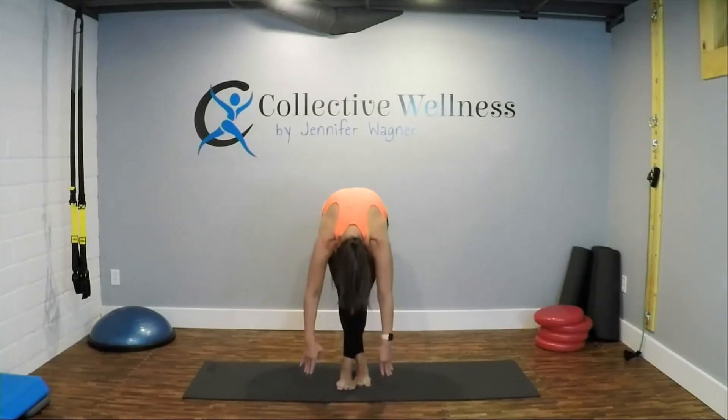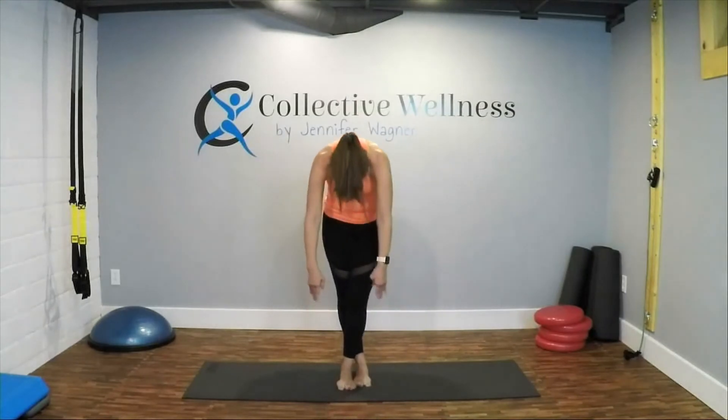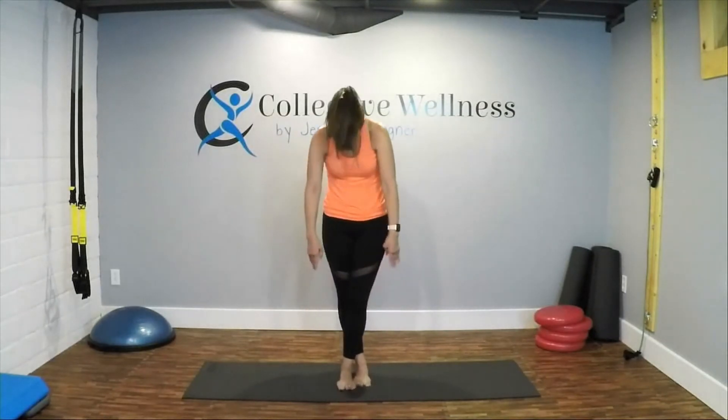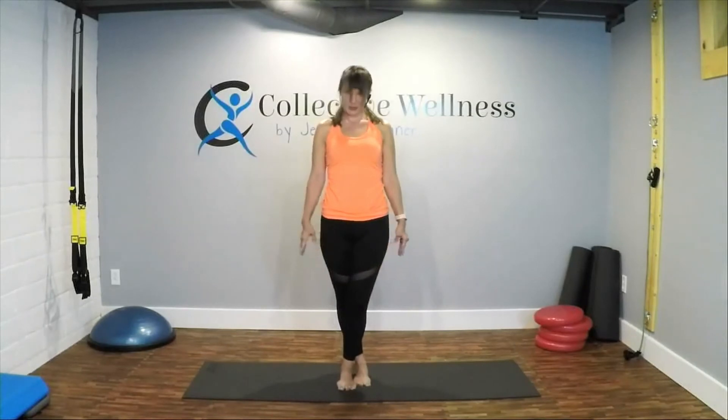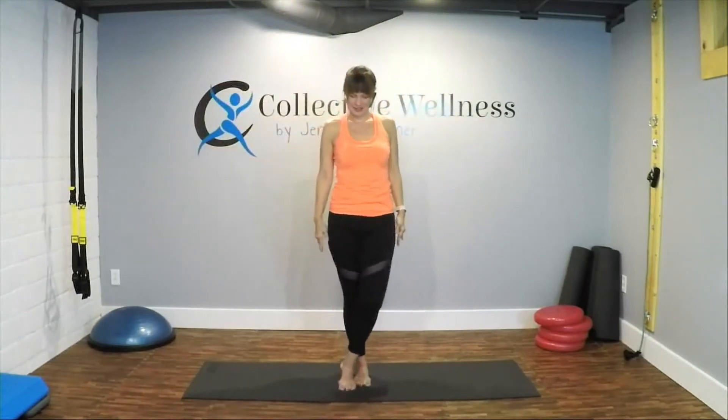Go ahead and start to curl yourself up, vertebra by vertebra, chin is tucked. You can walk your hands up your legs if you need to. Inhale up to the sky, go ahead and exhale. Shake it out.